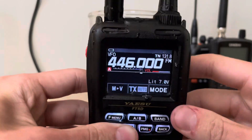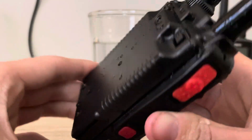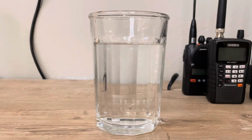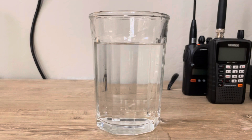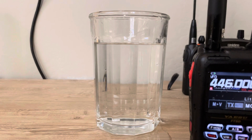It's still intact, it looks like. I spilled some water so I'm going to shake it off really quick and get some water out of that speaker. Now let's do a transmission again — AI7HE test.